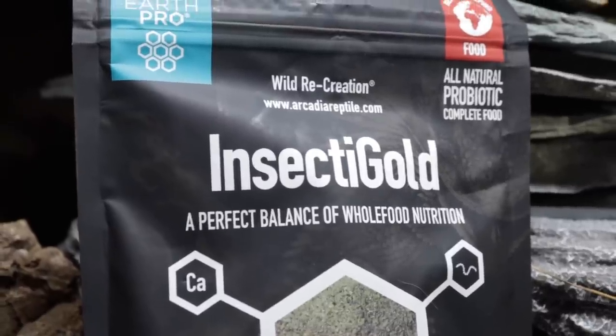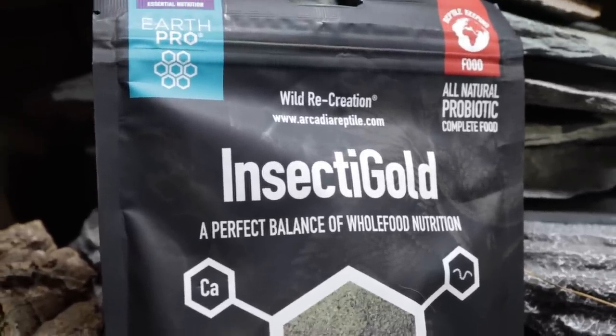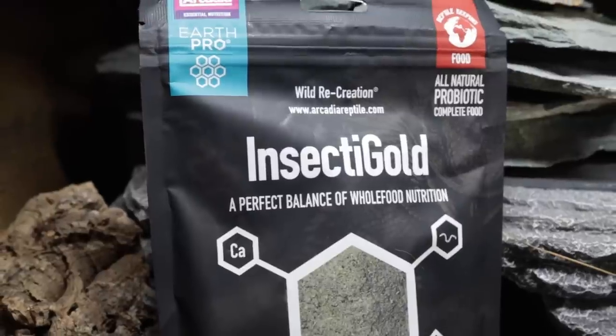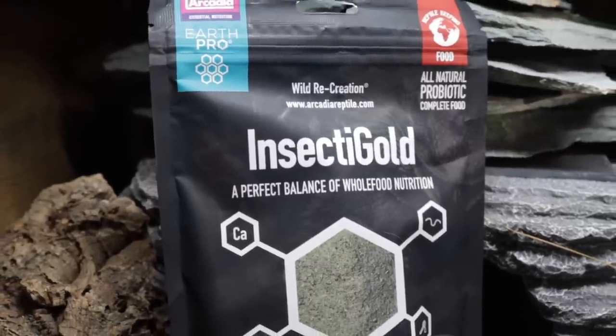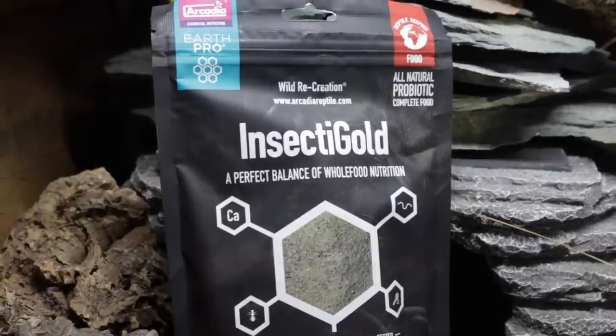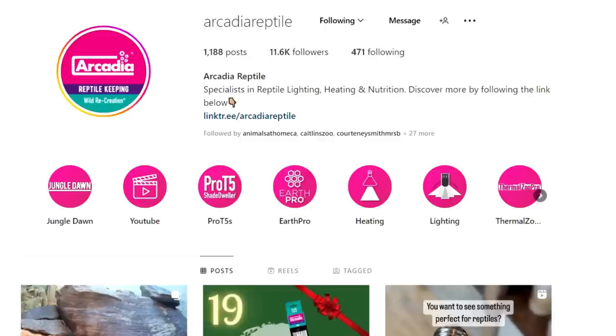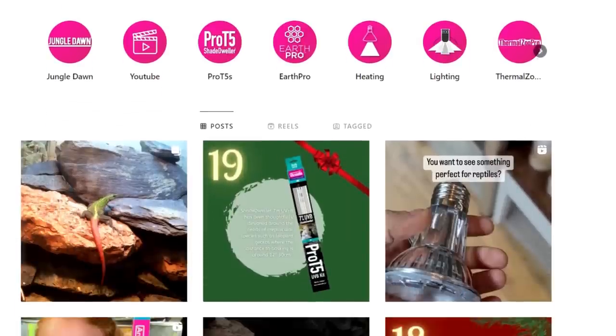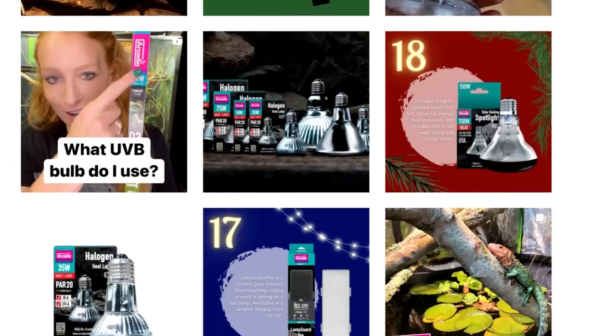Hey guys and welcome to today's video where we'll be trying Arcadia Reptiles Insecti Gold with not only my leopard geckos but also my crested gecko and Jihua, since they've really been mad for insects lately. Full disclosure: I do work with Arcadia Reptile on their social media pages and YouTube, however I do not profit from or benefit from promoting or trying out their products.